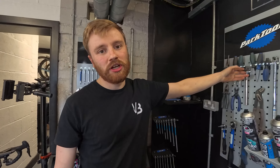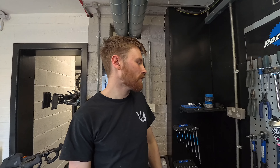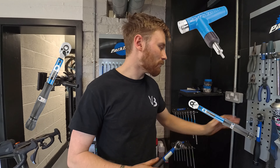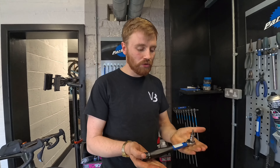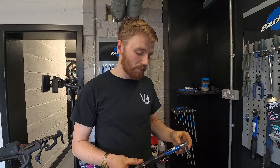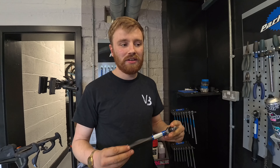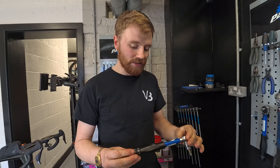You can class those as one because you can't really do one without the other. You can also use a cassette tool for changing rotors — so if you're swapping wheels and one bike has a 160mm rotor and another has a 140mm, you can use it for that too. Number two is a torque wrench. If you can only buy one, go for the middle size — they do a bigger one and a little clicker. You don't have to use this brand, but if you buy a proper torque wrench it'll come with all the bits you need.